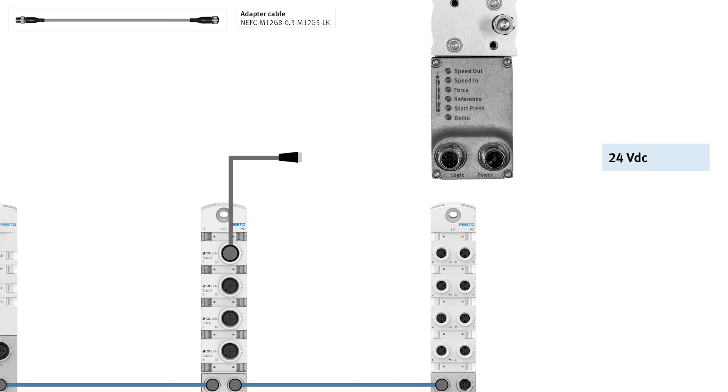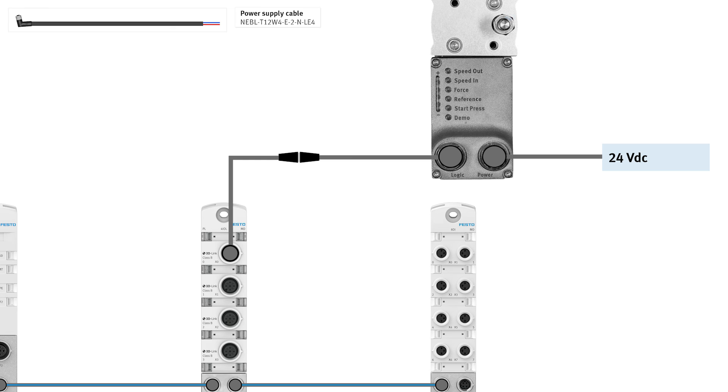IO Linkmaster port X0 to electric cylinder unit via an adapter and connecting cable. 24V DC power supply to electric cylinder unit via power supply cable.